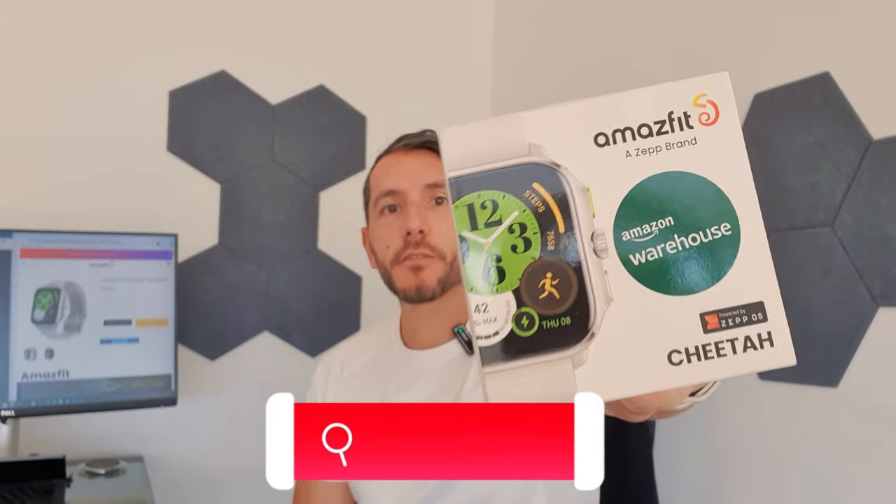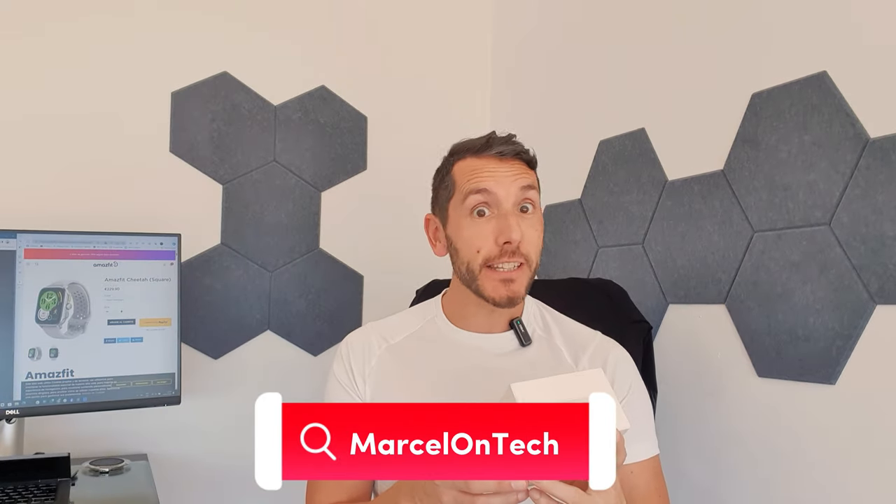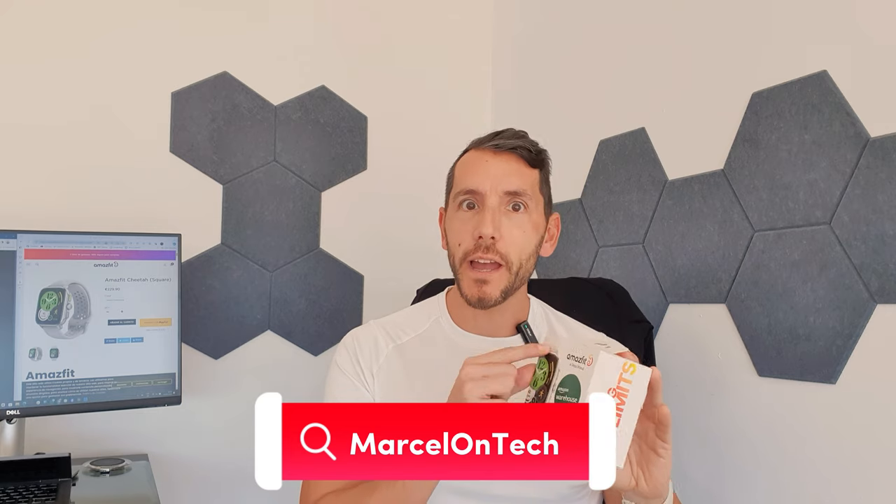Hi, this is Marcel of Marcel on Tech, and today we're talking about a smartwatch. Actually, a surprisingly good smartwatch. If I show you the box here, we have got the Amazfit Balance Cheetah Edition with a square face. Slightly long name, you can see it here on the website. It is a very decent device, but is it worth your money and that price range as well? Let's get into it.